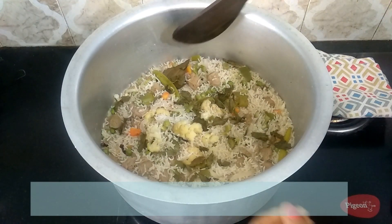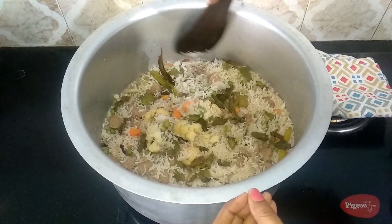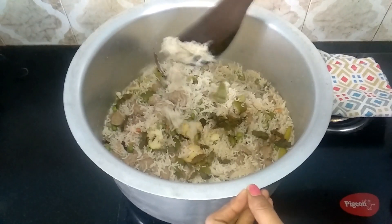The vegetable pulao is perfectly done. Give it a gentle mix and serve it nice and hot — enjoy it with your family and friends.